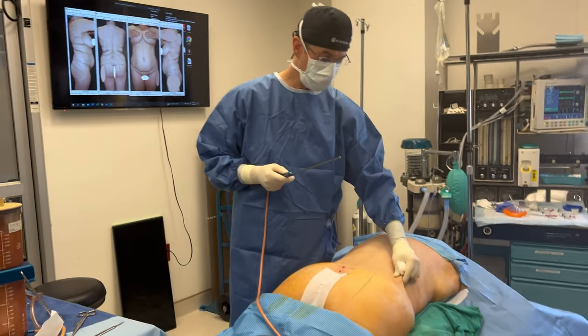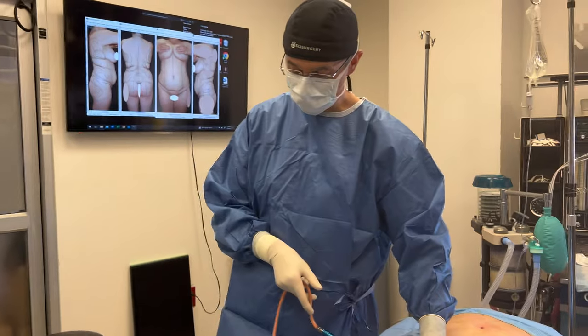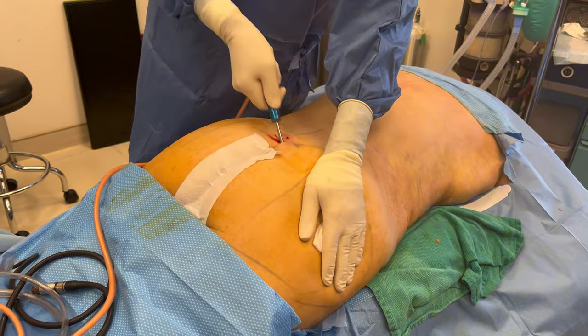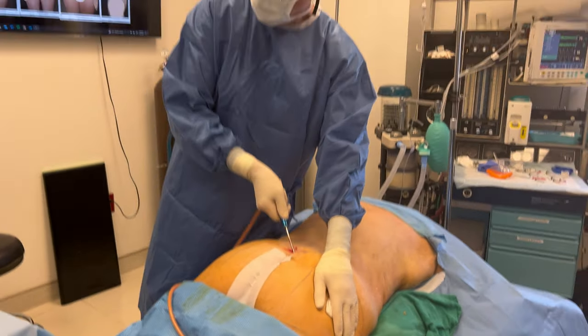So we finish with the liposuction, scooped the waist. Now we're going to start injecting. We'll be using the same PBL principles — rigid cannula, large-bore cannula, not into the muscle. We're going to stay above the muscle and inject the fat.